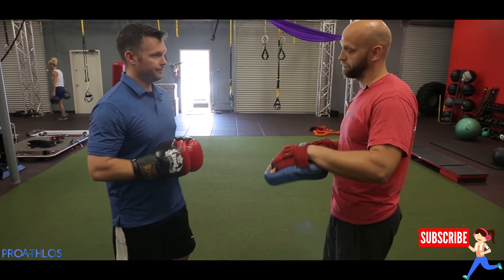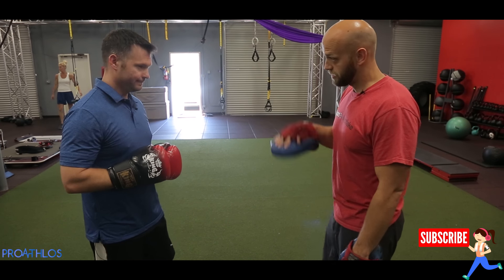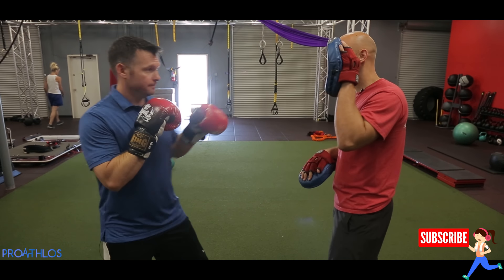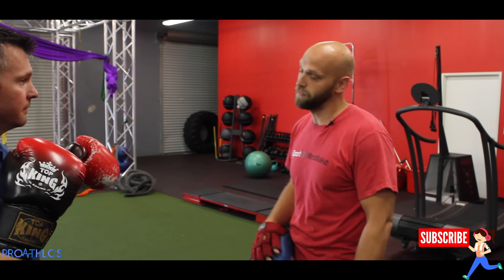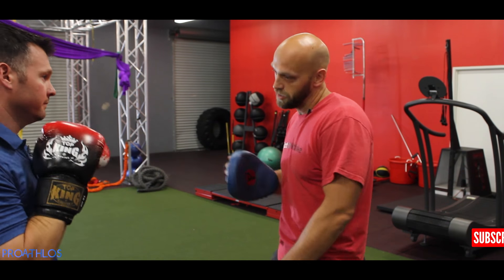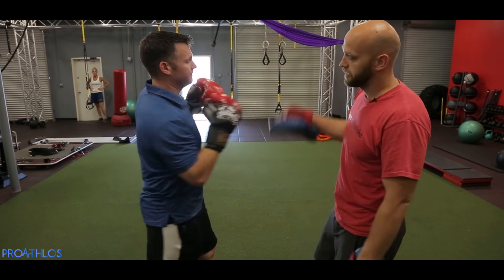So are you right-handed? Yes. Okay. Odd numbers are going to be your left side. Even numbers are going to be your right side. So we're going to start with a one — it's a jab, just comes straight out. Boom. Perfect. A two is a right straight out. A three is a left hook. Four. Five. Six. Good.